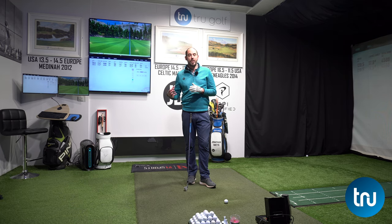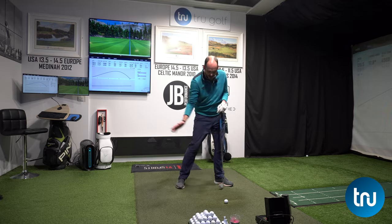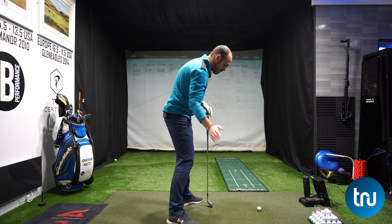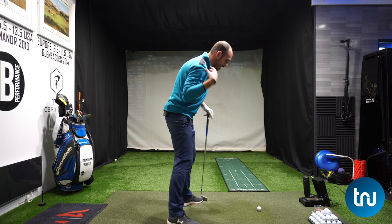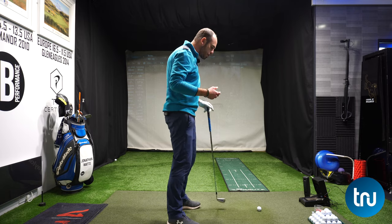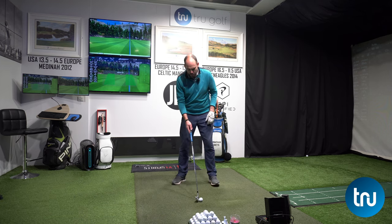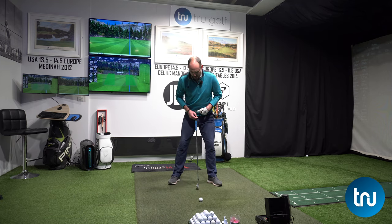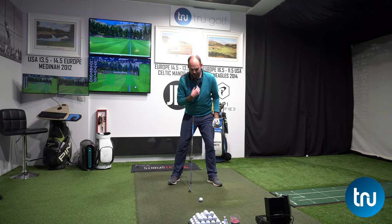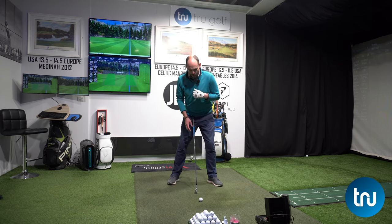My trail side is just the side of my body furthest away from the target. I want you, especially with your irons, to get that sensation that we're actually covering the ball and getting our trail side moving down over the golf ball. What we want at impact — to be in a good impact position — is that by the time we strike the golf ball, we want the center of our hips, our pelvis, and the center of my upper body, my sternum, just a little bit ahead.